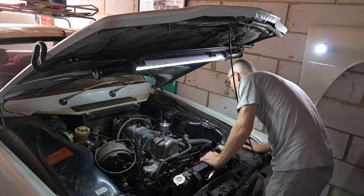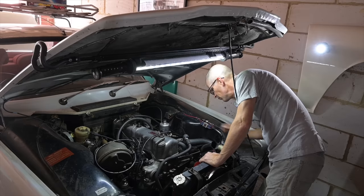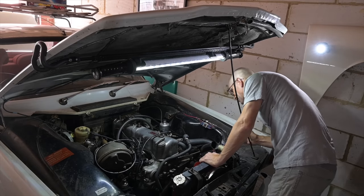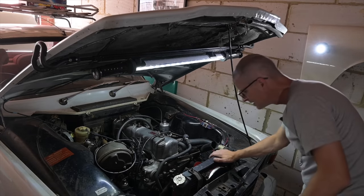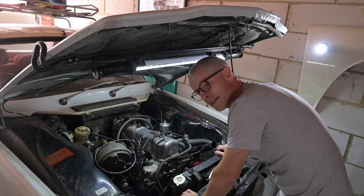Right, let's try and find the starter motor. It's down there somewhere. That's the alternator — don't make that mistake. Yeah, you don't do that twice; it's like the difference between flammable and inflammable. You learn that the hard way.